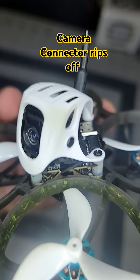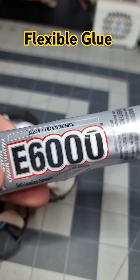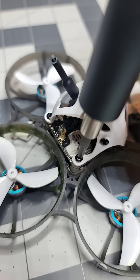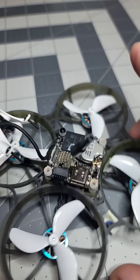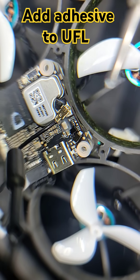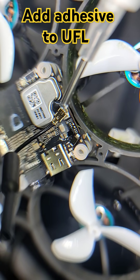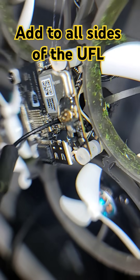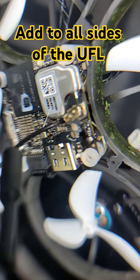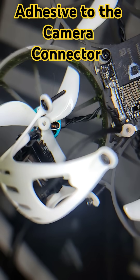To prevent this issue from happening, we're going to use E6000 glue. Remove the canopy to reveal the board. Add the adhesive to the UFL connection right here, making sure you cover the connector with adhesive from every angle possible. The next step is going to be the camera cable or the camera connector.